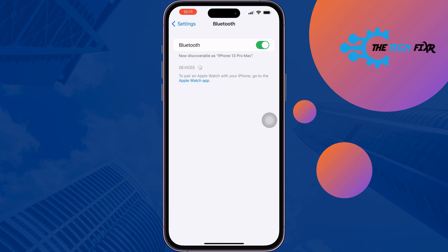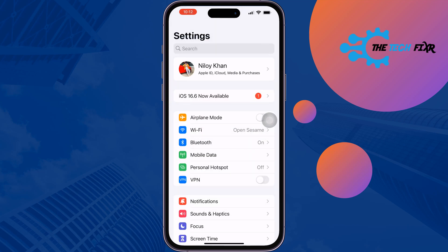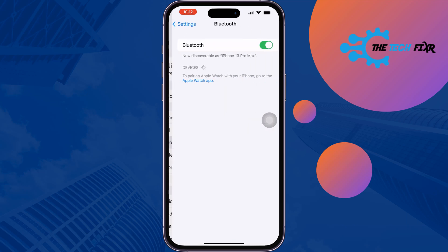Now let's see how to unforget it. To unforget, go to Bluetooth, turn off Bluetooth, then turn it back on.